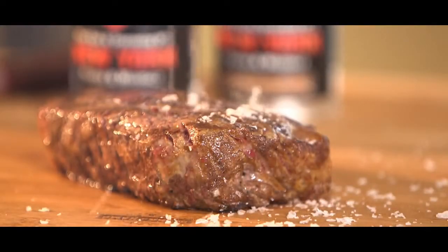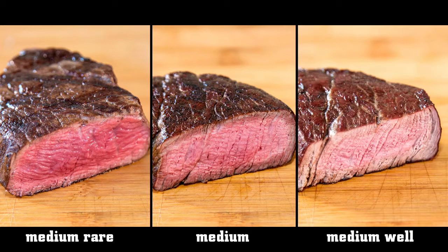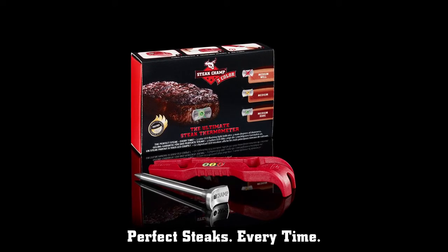How would you like your steak? Medium rare, medium, or medium well? The Steak Champ is the ultimate steak thermometer for the perfect steak, every time.